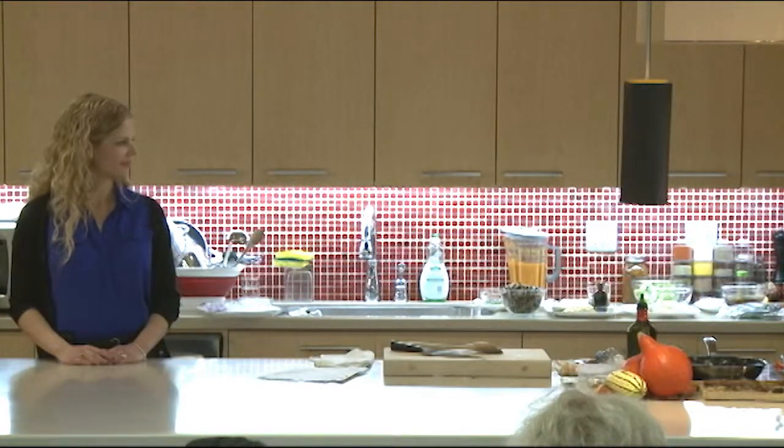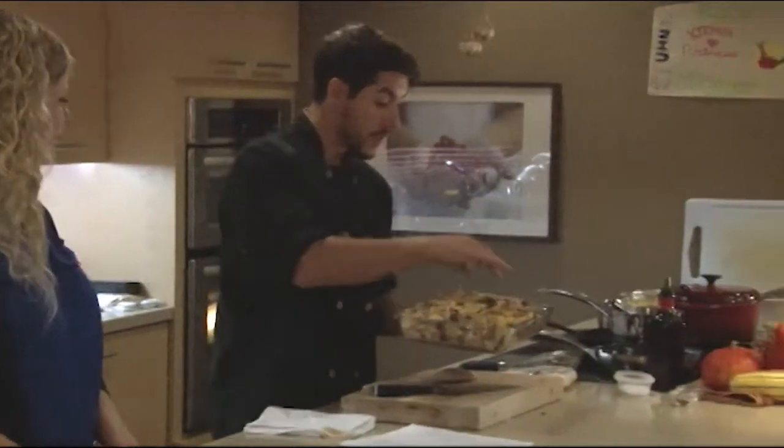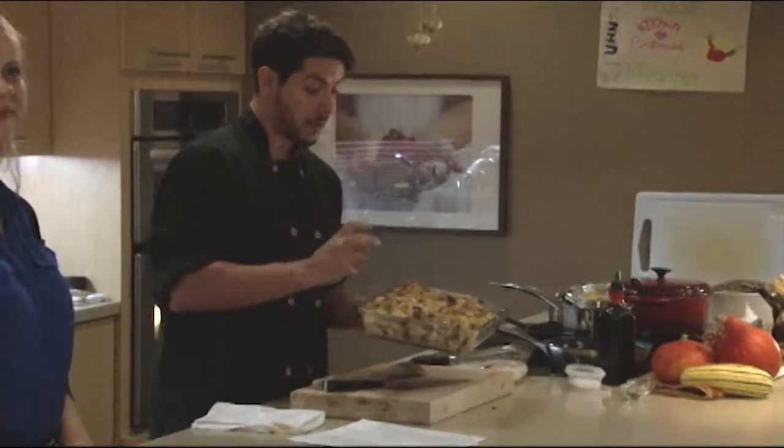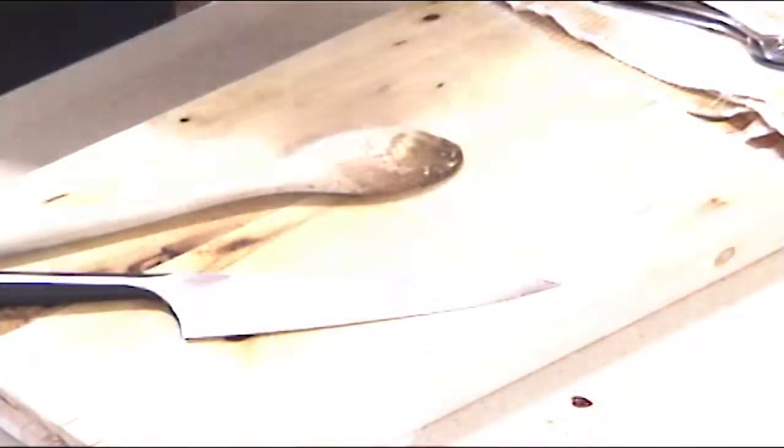It kind of looks something like this. I put some pine nuts on it as well. You get a really nice crispiness on the polenta squares and it's good to go as is. Delicious.